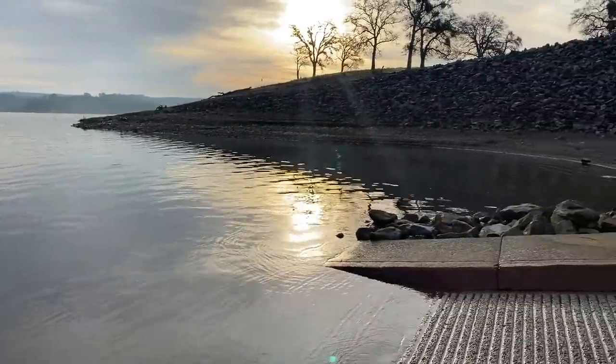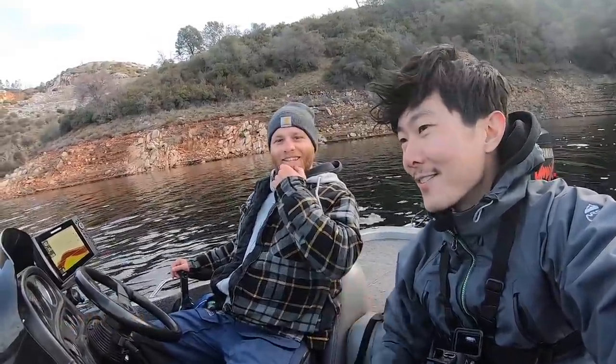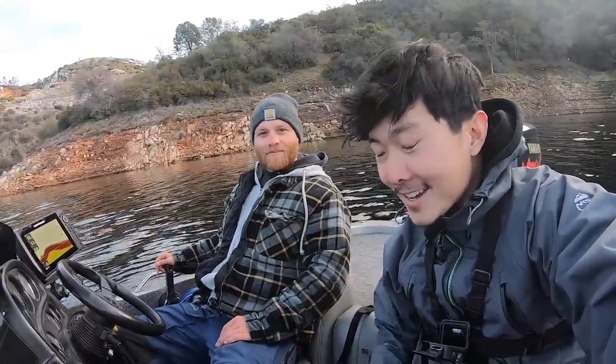Alrighty guys, what is going on? We're back. First fishing video of 2020. I'm here with my buddy Brandon Miller, aka Bam. I always think your name's actually Bam — it might as well be. We got Bam here. We're out of his boat, not the kayak, so a little change of pace. But it should be a fun time. Nice winter day here in Northern California.